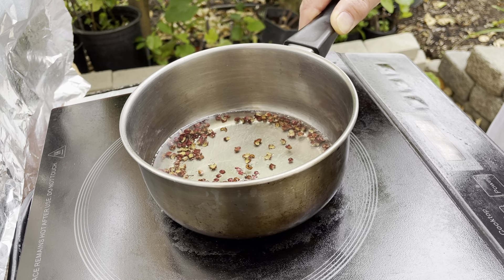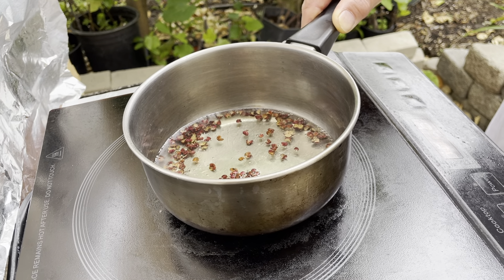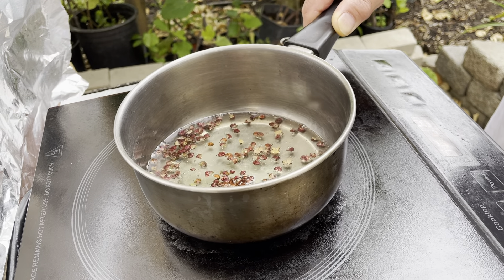You have to keep an eye on the oil because it can burn the Sichuan pepper. You can see the oil is bubbling and the peppercorns are floating. When the peppercorns are floating on the top, it will be ready.